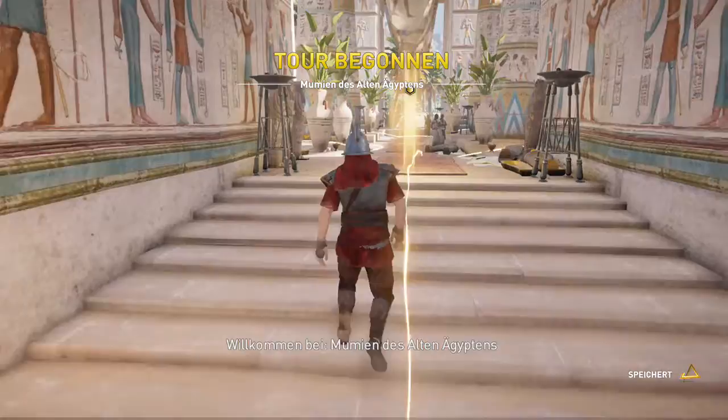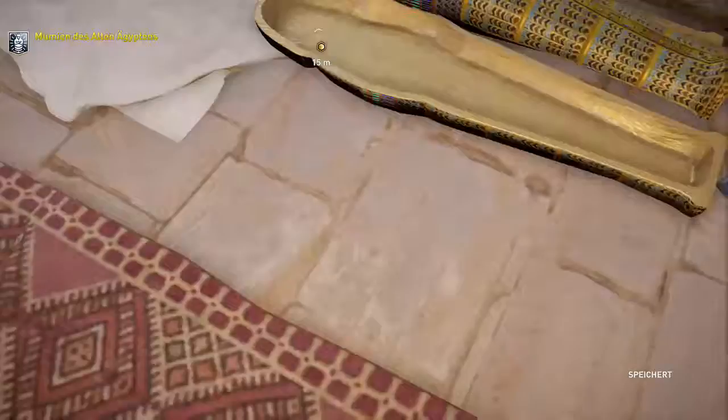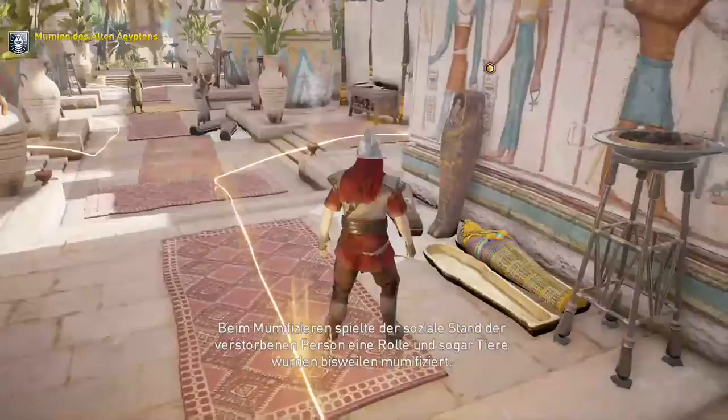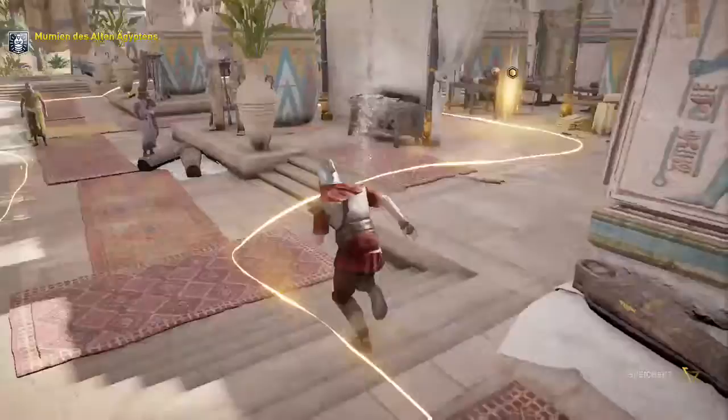Willkommen bei Mumien des alten Ägyptens. Der Prozess des Mumifizierens hatte bei den alten Ägyptern höchst zeremoniellen Charakter. Beim Mumifizieren spielte der soziale Stand der verstorbenen Personen eine Rolle und sogar Tiere wurden bisweilen mumifiziert. Die teuerste Methode war dem Pharao, der Königsfamilie und einigen der vermögendsten Mitglieder des Hofs vorbehalten.